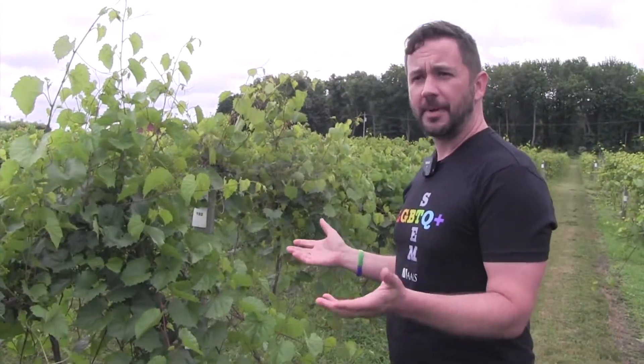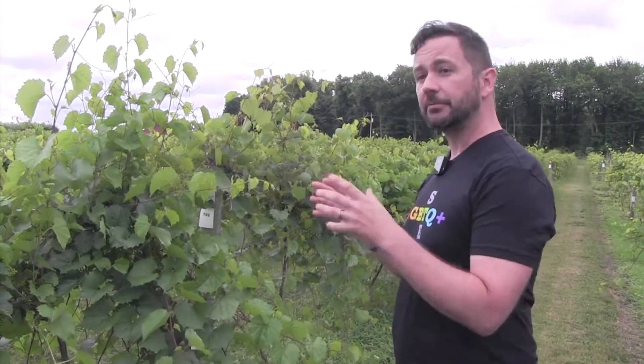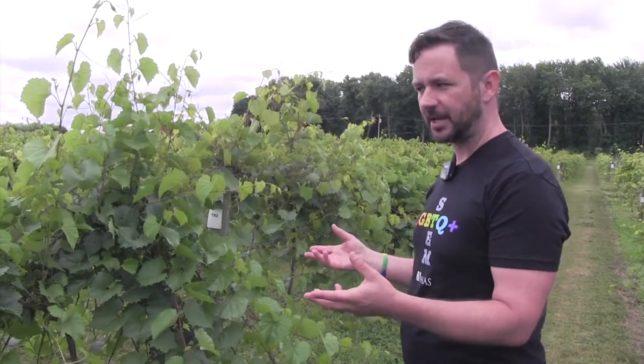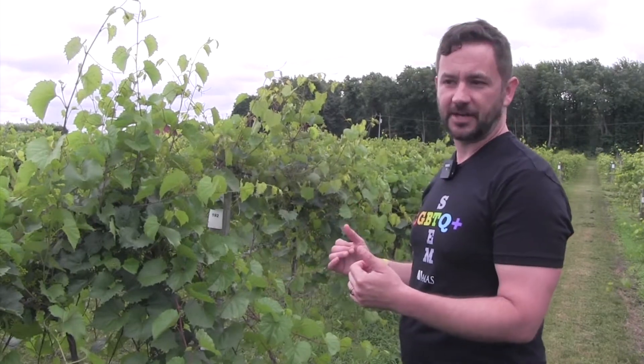You might be wondering why you would make a cross between two wild species if you don't really like to eat the fruit. The reason I made the cross was to try to learn about stress adaptations — adaptations to the soil and adaptations to the climate that are held within wild grapevine species but are missing from cultivated grapevine.